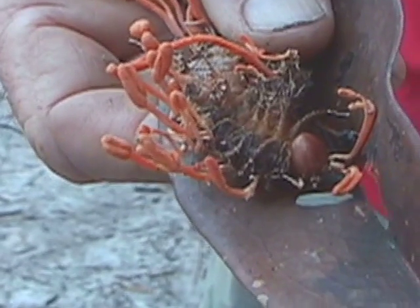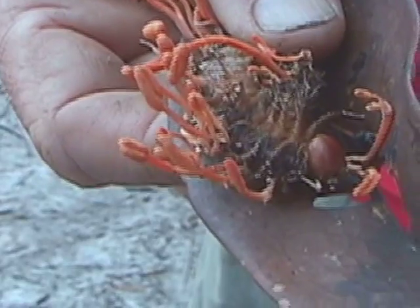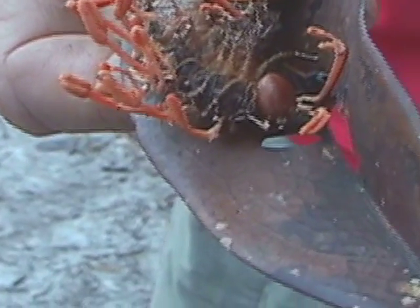On this specimen we have the developing perithecial, or sexual, stage. The conidial stage has already passed, and the same stromata are starting to develop the bulging tips which have the embedded perithecia, which bear the asci and ascospores. Notice the head on this one with the sexual stage appears to be the same species of large caterpillar host.